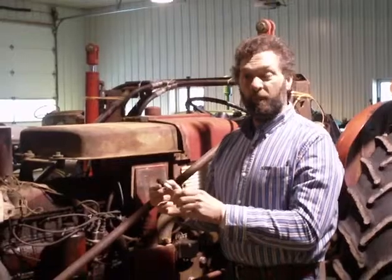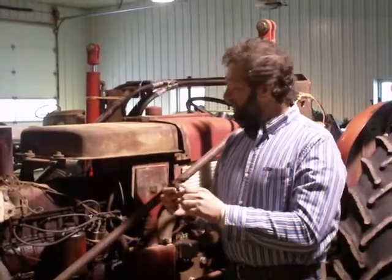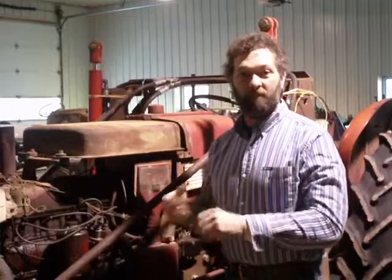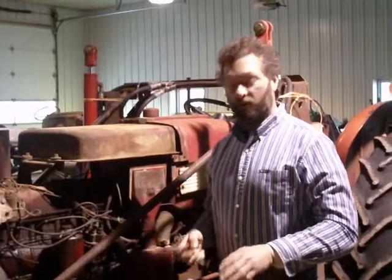We were hoping it was just fouled, but it didn't look good. We put a new spark plug in it, and as you can see when we start the tractor up with the spark plug wire back on, the engine knocks terrible — bang bang bang bang. And when I take the spark plug wire off, with that dead cylinder, then it runs okay.